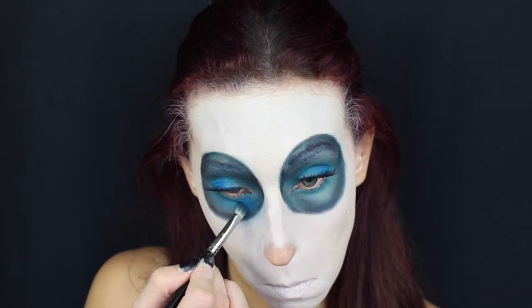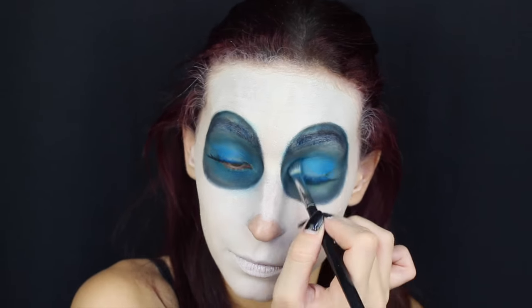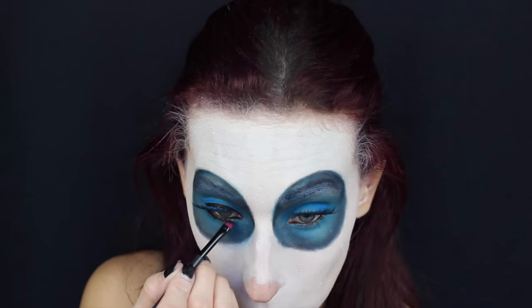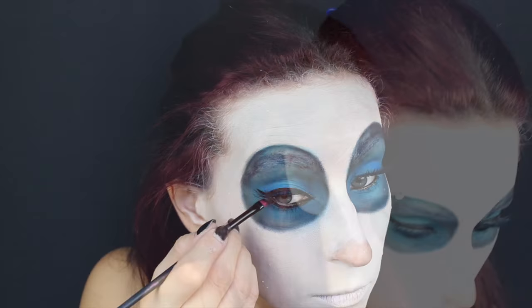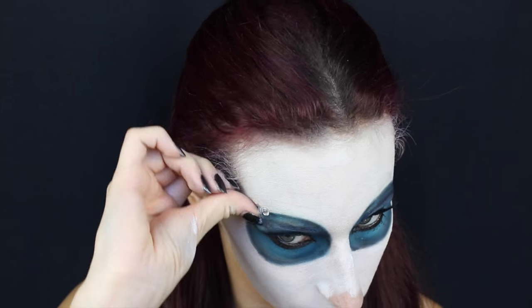Nella zona centrale del mio occhio riapplico nuovamente il colore azzurro per dare un po' più di colore. Con l'eyeliner realizzo una codina molto allungata e lo applico anche nella parte inferiore e all'interno dell'occhio. In questo look non potevano mancare brillantini, infatti li vado ad applicare su tutto il contorno del cerchio del mio occhio.